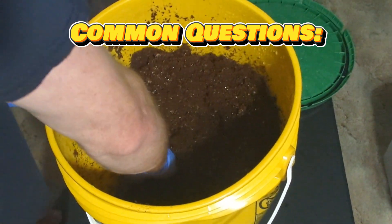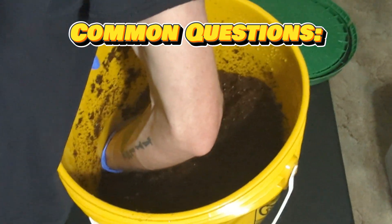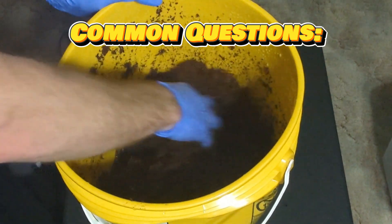How much substrate does this prepare? This makes about eight quarts of substrate, which is enough for one big mono tub or three to four shoeboxes.